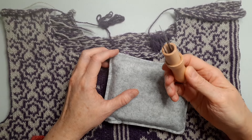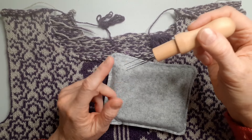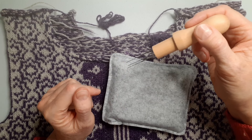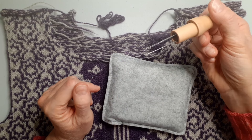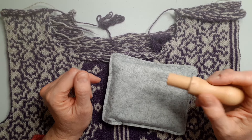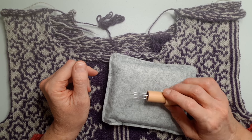This is your needle felter, and these are extremely sharp, which is why they're always covered up. You have to be really careful because they are needle sharp and they really could cause some damage if you weren't very careful.